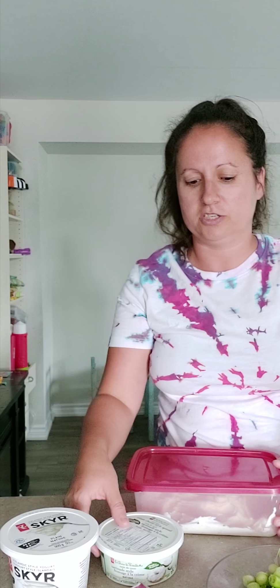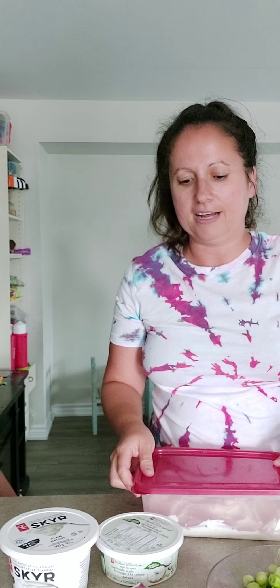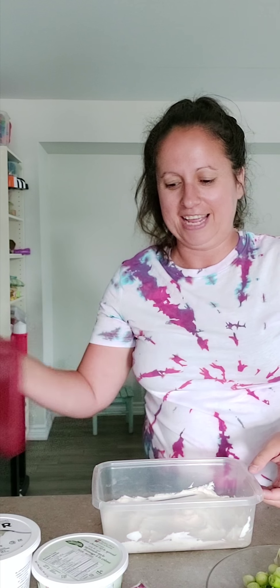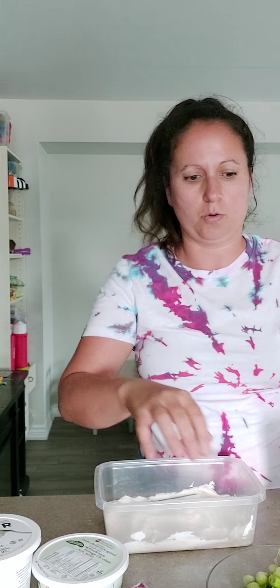I literally threw the whole container of cream cheese and half the Skyr container together and mushed it up. I added a taco seasoning mix — I forgot to order it, so I just used paprika spice — mixed it up, put it in the first layer, and had this in the fridge for about an hour.